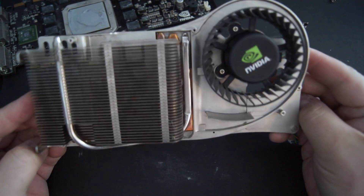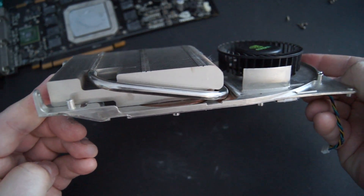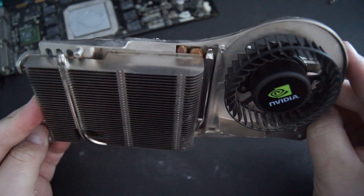There wasn't much dust to be found, but I took a brush and cleaned out the fan and removed some of the dust in the heatsink. After I applied some fresh thermal paste, I put her back together.